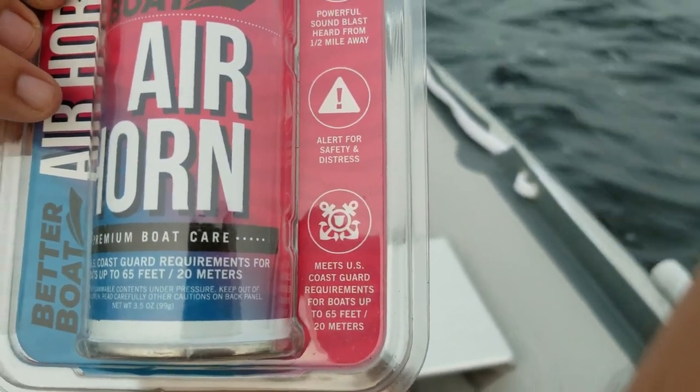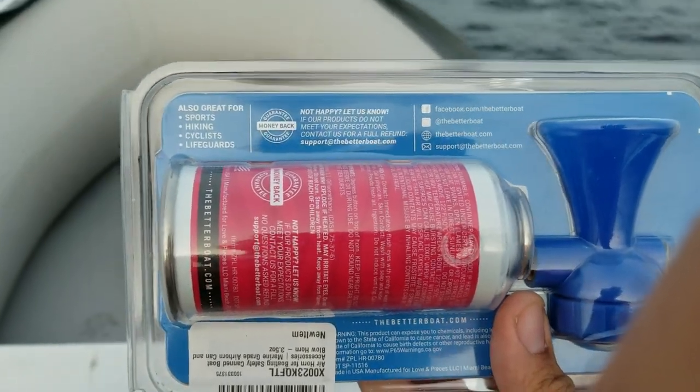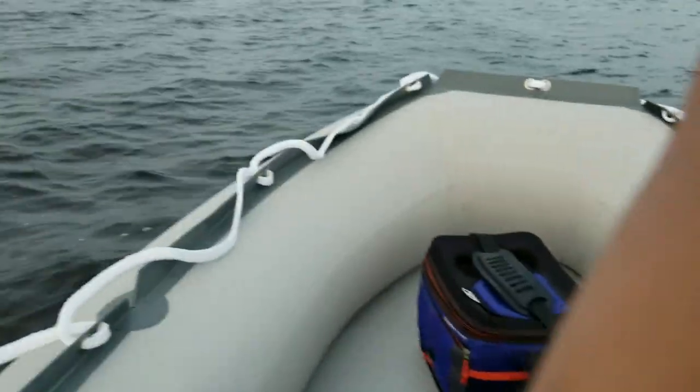It's up to 65 feet, 20 meters, Coast Guard regulated. Great for sports, hiking, cyclists, lifeguards — this will alert people wherever you are. Right now I'm out here on this big lake because I don't want to be the annoying neighbor testing this out in my backyard.